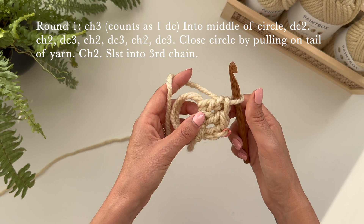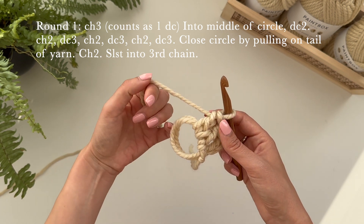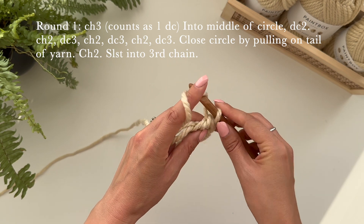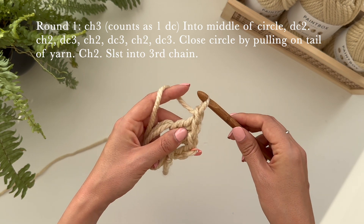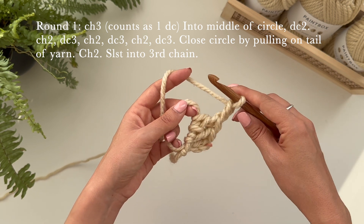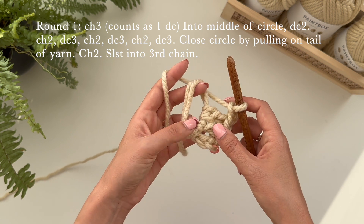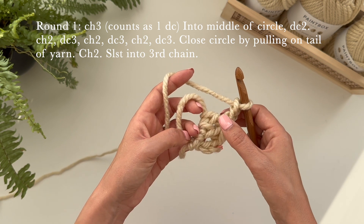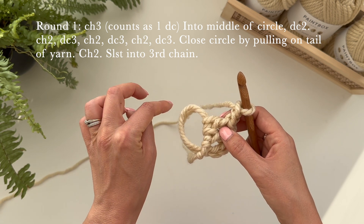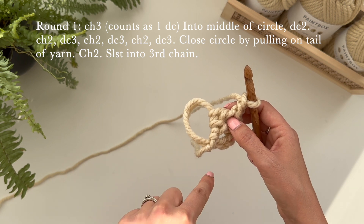This is like the side of the square. Now we're going to chain two — grab the yarn, pull through, grab the yarn and pull through again. That's going to make the corner and then we're going to turn around into the next side. So we're going to do three double crochets, then another chain two, three double crochets, another chain two, and three double crochets and another chain two — and that will make up our square.